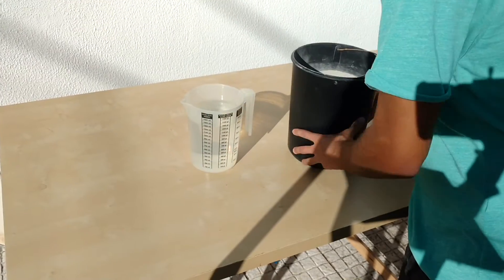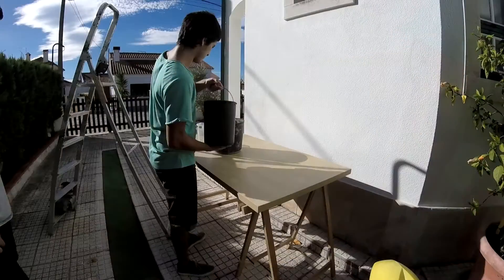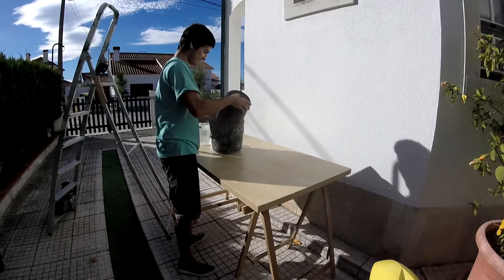Now let's make the heat insulation. Start by measuring 10 kg of plaster and 1.7 liters of water. Combine both ingredients in a bucket and mix them until there are no lumps of any kind.